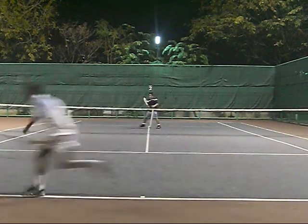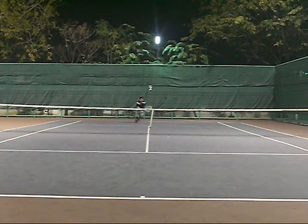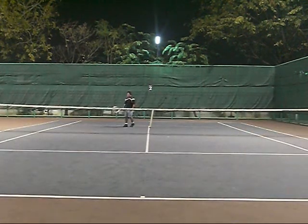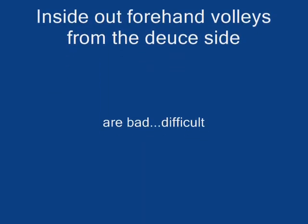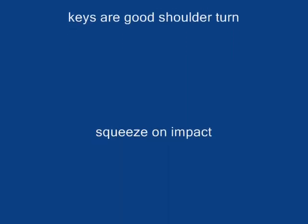I'm aiming for the deep corner — nothing really fancy. It's a tough shot to hit, so don't try to do too much with it. It's really hard to follow through and let the ball go where you want it to go. Just remember: firm on impact, squeeze your racket, transfer weight, and induce a little bit of spin. Keep a good shoulder turn also.